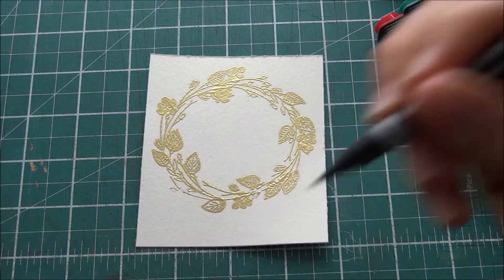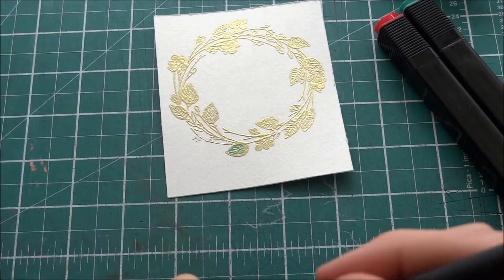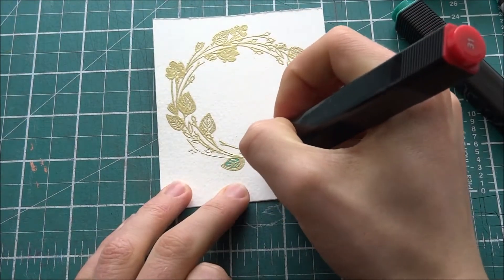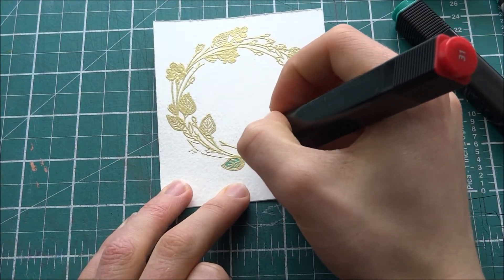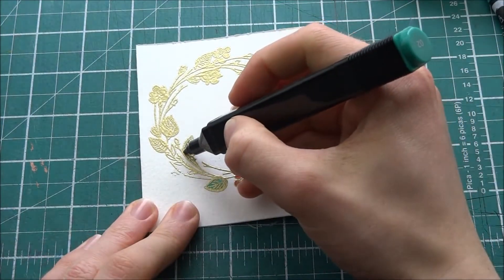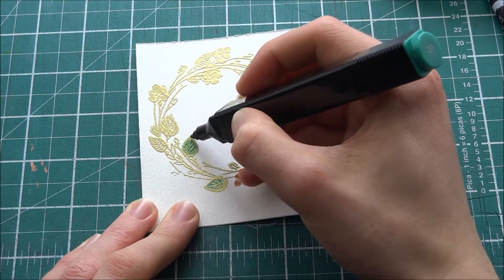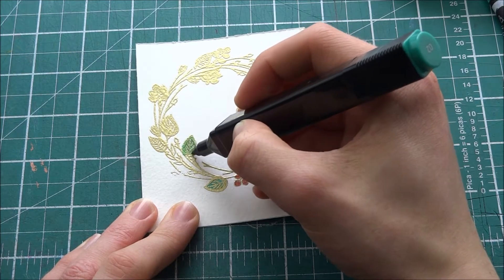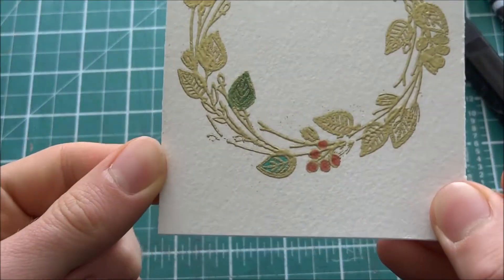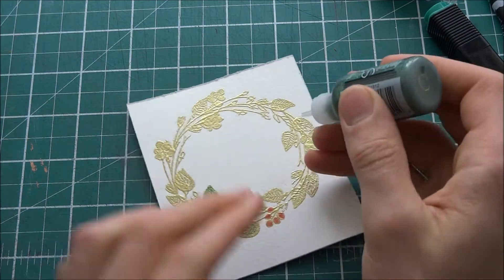Now I'm going to be coloring in my wreath. At first I was going to use Dewcraft's Artie's watercolor markers but it really didn't give a nice effect — it only colored the paper. I found out that alcohol markers — I'm using Tiger Twin markers — actually color the embossing powder as well, so that's a very handy tip. I just found that out and I was very happy. I colored all of my leaves in using different shades of markers.